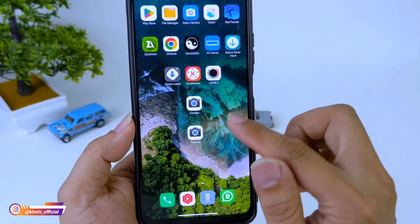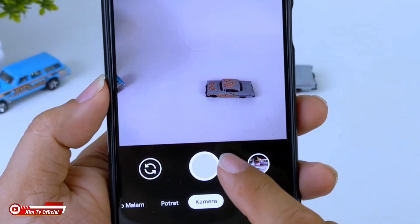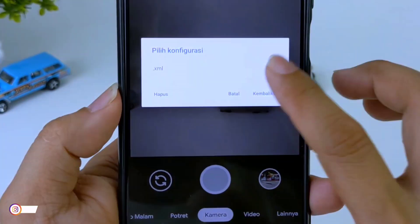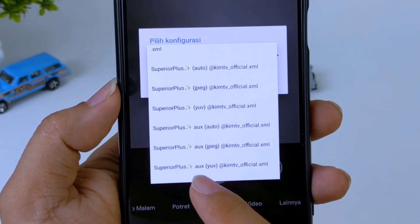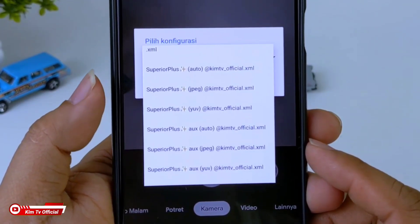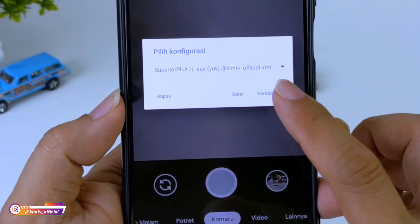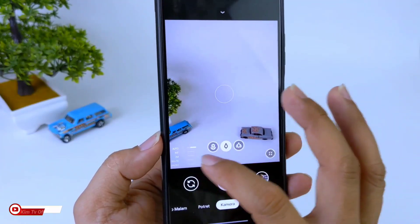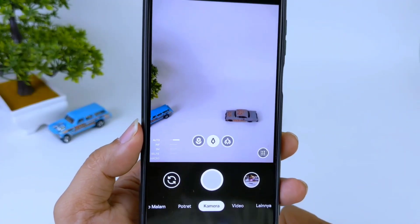Kalau sudah silakan buka lagi GCam-nya. Kemudian lakukan restore config-nya dengan cara tap 2 kali di antara tombol shutter dan gallery. Kemudian kita pilih config-nya. Di sini saya gunakan yang AUX YUV karena untuk device yang saya gunakan support AUX, dan untuk level kamera 2B-nya ada di level 3. Kita klik, kemudian kita restore. Kalau sudah muncul fitur-fiturnya seperti ini, artinya restore config-nya sudah sukses dan GCam siap digunakan.